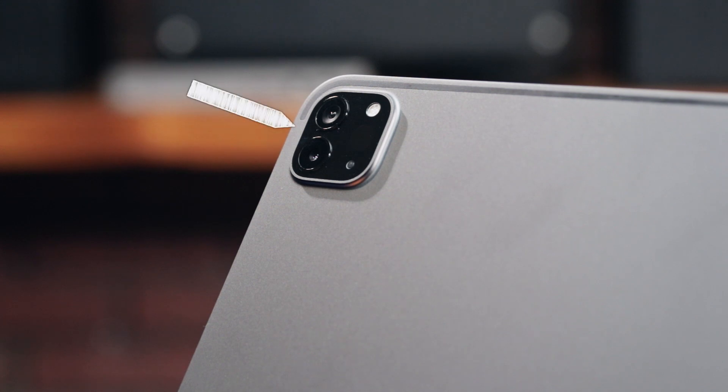Embedded in the top, you have an array of sensors and the front-facing camera, which is responsible for Face ID. On the back, you have an array of pro cameras — both a wide angle and ultra-wide angle.